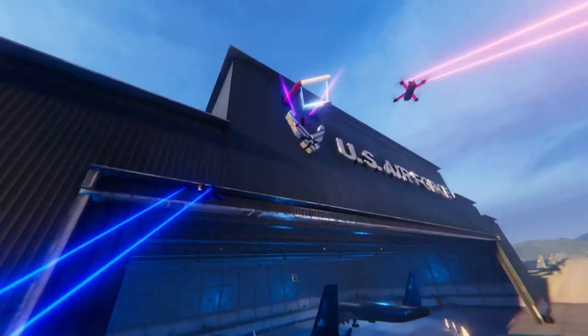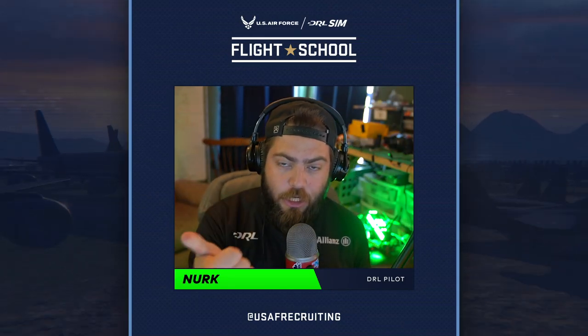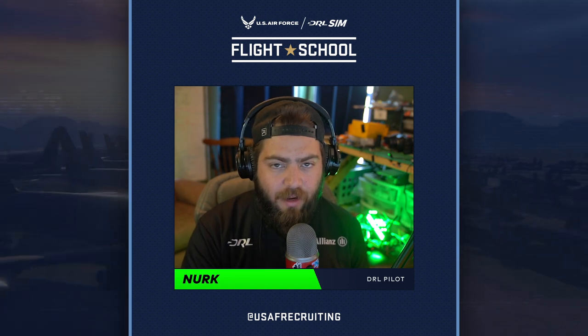Welcome to another episode of the United States Air Force DRL Flight School. Today we're going to talk about launching and hitting the perfect apex.